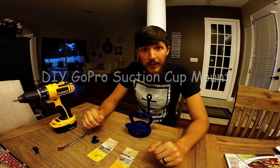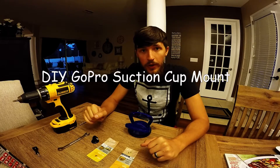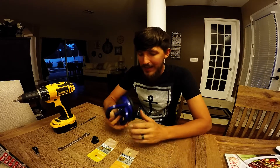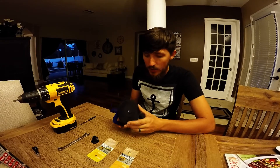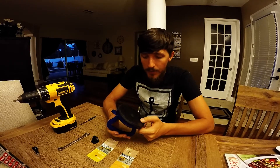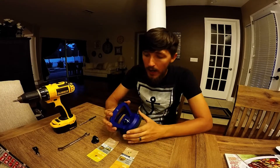Hey everyone, this is Tyler. I'm just doing a quick write-up or tutorial on this DIY GoPro mount. I see a lot of suction cup mounts out there but they're mostly the handlebar mounts. This one is a single suction cup mount advertised for about six or seven bucks at Lowe's. So let's go ahead and get started — I've already done it but I'm just going back through to show everyone how to do it.